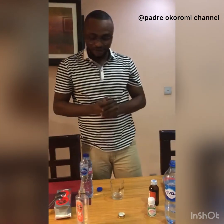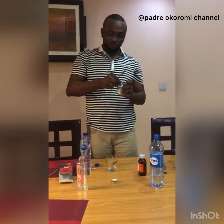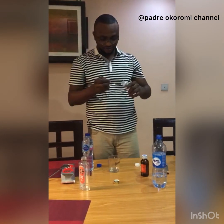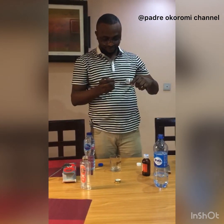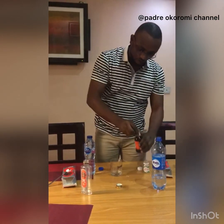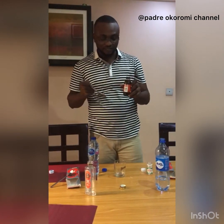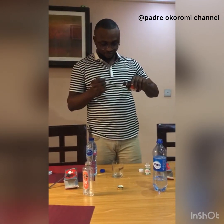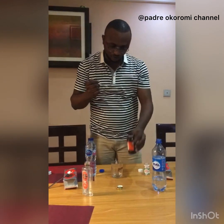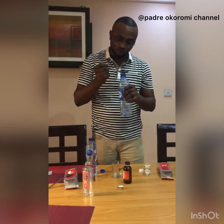So I have my glycerin teaspoon. I have my tablespoon where I put my hydrogen parasite. One of this goes inside of this solution.